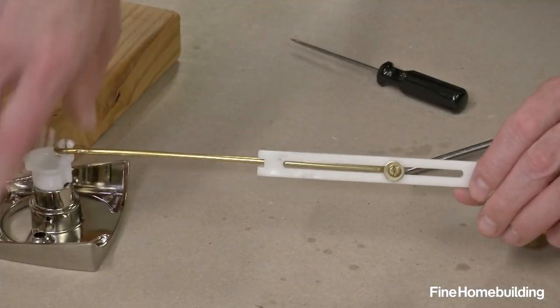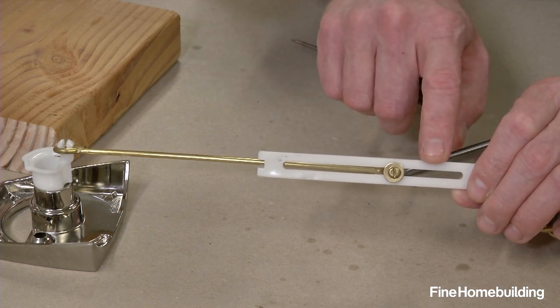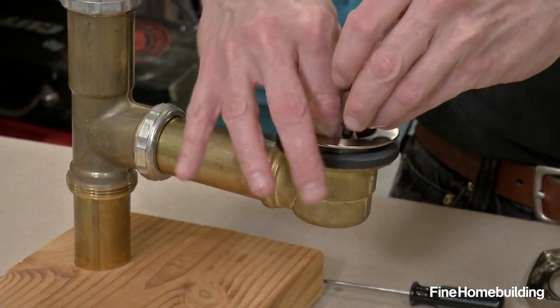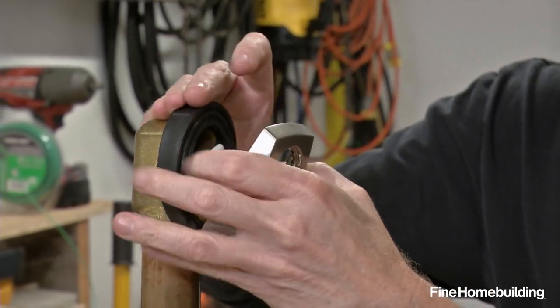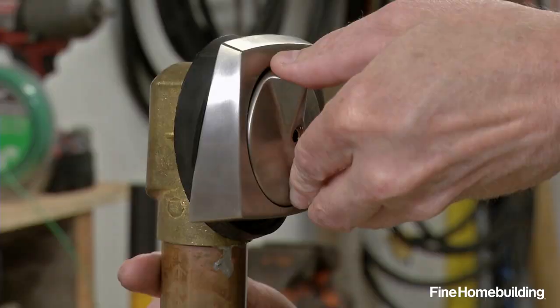Like the other style, you can adjust a slow drain or a stopper that won't fully seal by adjusting this rod. Work the stopper into the drain, then replace the overflow cover and use the knob to check operation before reinstalling the screw.